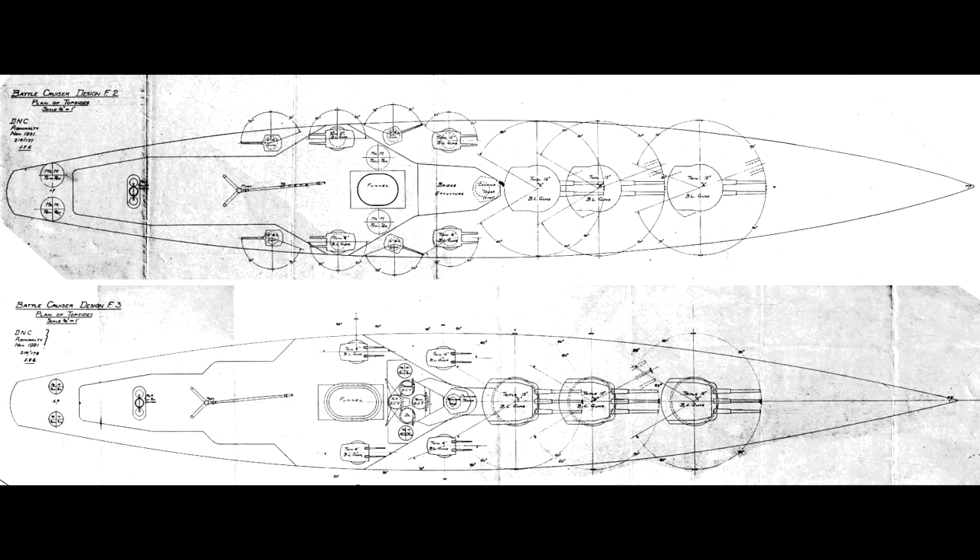F2 was armed with six guns in three twin turrets, while F3 had three more guns for a total of nine, the turrets obviously being triples. Both designs displaced 35,000 tons, but the additional weight needed for the large turrets, barbettes, and magazines on F3 meant that sacrifices had to be made to save weight elsewhere.